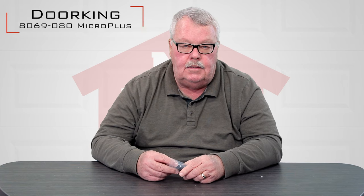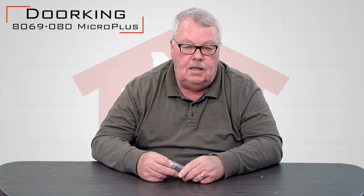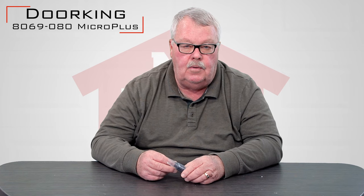Hi, I'm Mark with NorthShoreCommercialDoor.com. Today we're going to have a product introduction. Today's product is a DoorKing product, part number 8069-080, and it's a remote control.